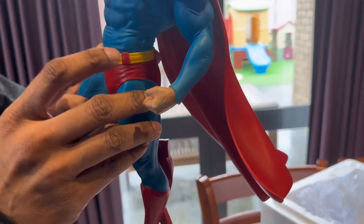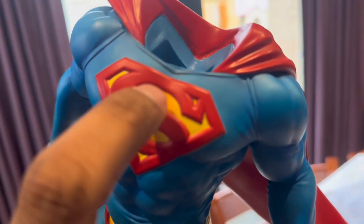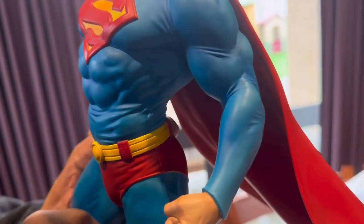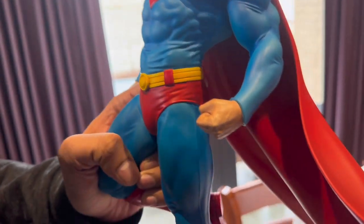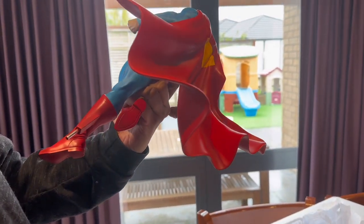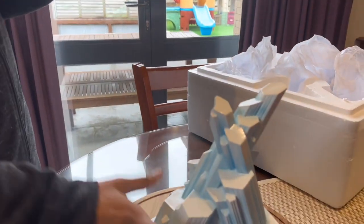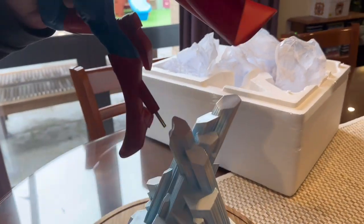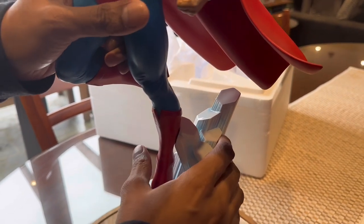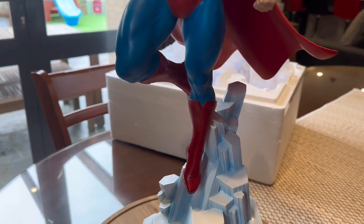I know some people have been complaining about what seems to be some overspray in the middle part of the symbol. I mean, it looks fine to me — you'd really have to be looking at it to notice it. But I think this is a fantastic statue. Okay, let's assemble it now — just like that, there you go. Nice and easy!